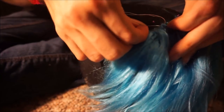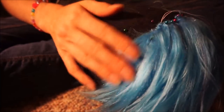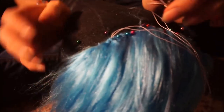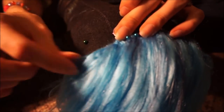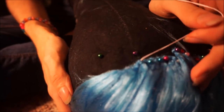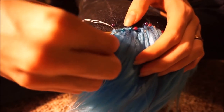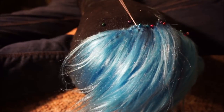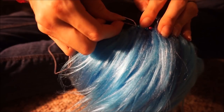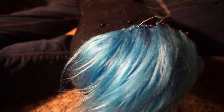When I actually do the hairline for this wig, I'm going to find a color of thread really similar to the blue and do really small wefts — little strands on the hairline — so it blends into the hairline well. But yeah, that's basically it — just in and out sewing. I hope this is helpful.